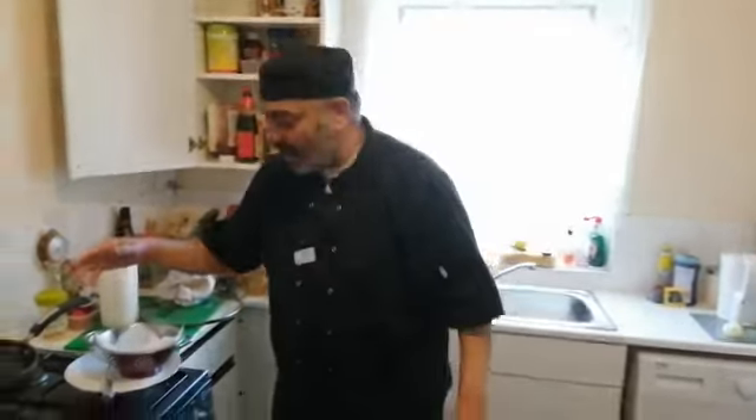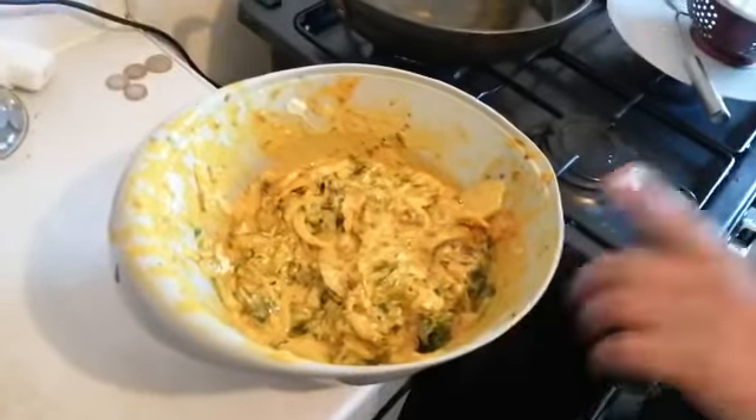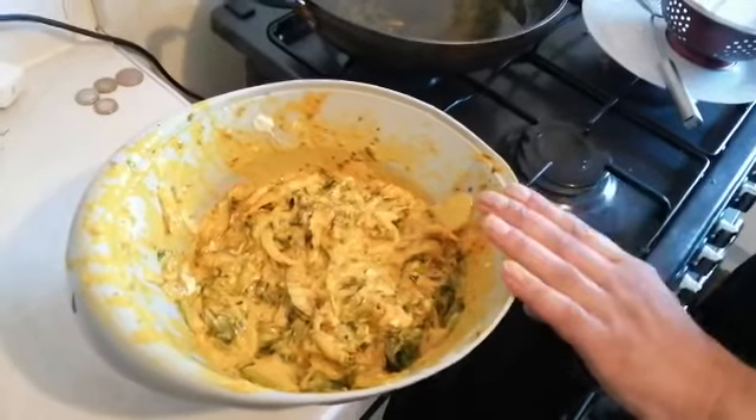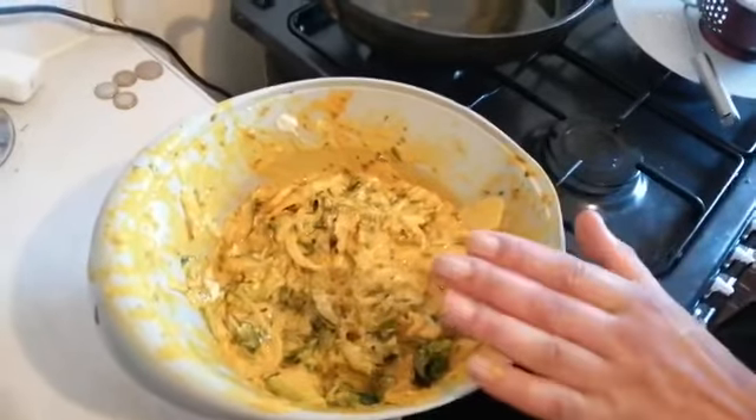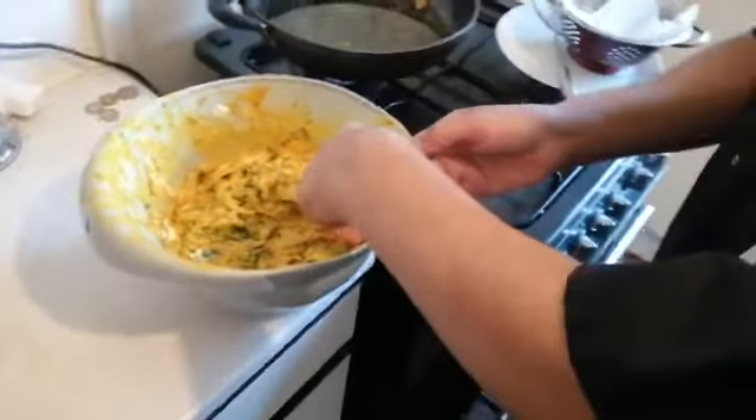I'm always making curries, but I do make something else as well. So I want you to watch how this comes. This is my mixture here — it's got cauliflower, aubergine, spinach, potatoes, onions, coriander and the spices. You mix it up with the ground flour and look at this — beautiful. This is beautiful pakora.